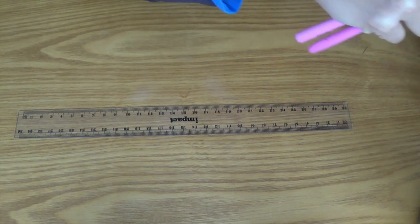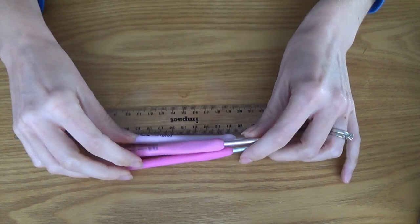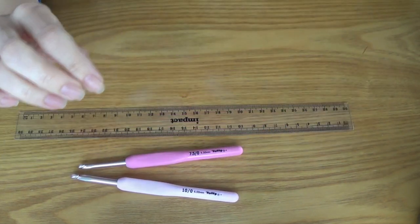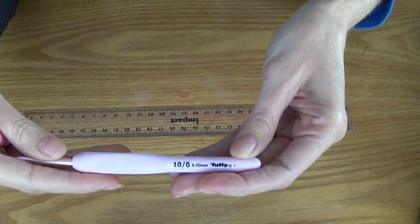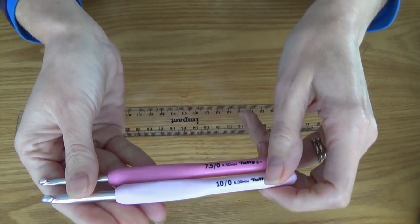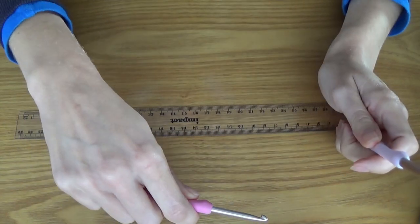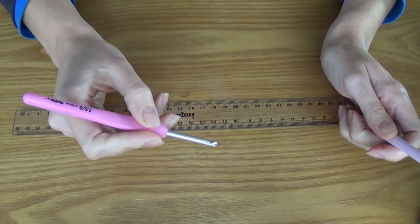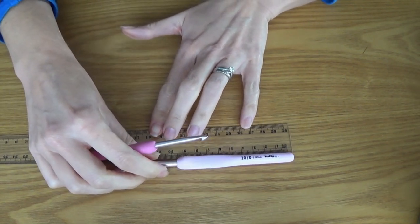I have crochet hooks in all corners of the house, so not all of them are in those tins. The ones already out are ones I use all the time. I've got a 6mm there. The smaller sizes are still in the case because I don't normally use those. But you can see they come in different shades of pink. I wish you had feel or vision because these feel really, really nice — really smooth and great to hold.